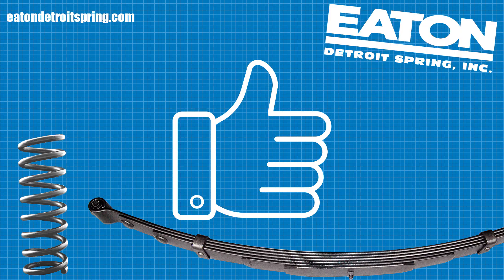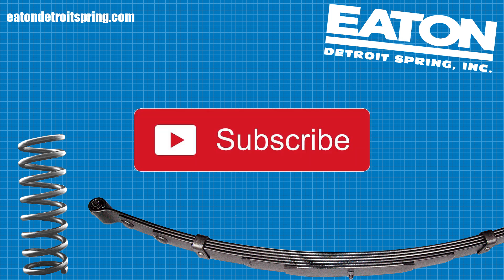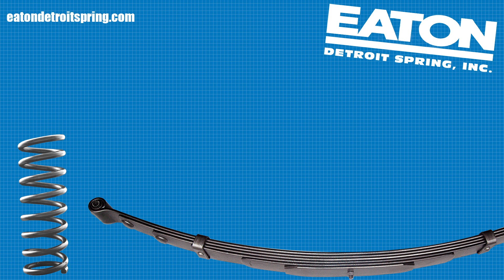Let us know just how much you enjoyed this video by hitting the like button. And by hitting the subscribe button, you will not miss any of our upcoming highly educational videos. And finally, when you are ready to get your American made leaf and coil springs, head over to www.eatondetroitspring.com. Thank you, and who else do you know who we can help?